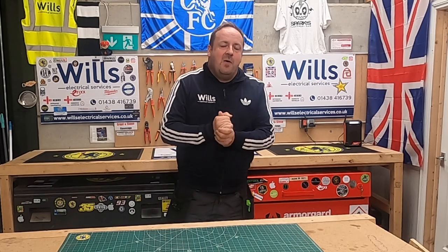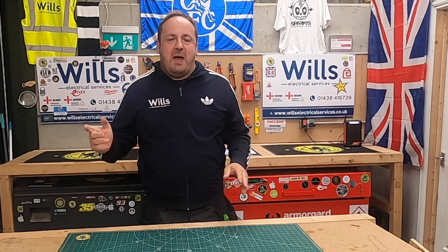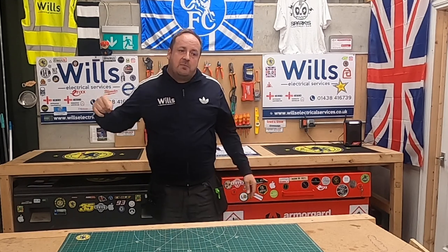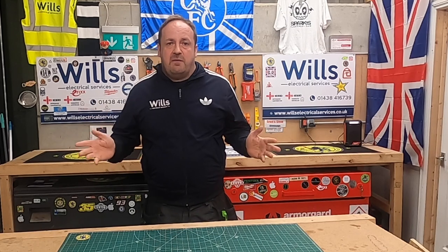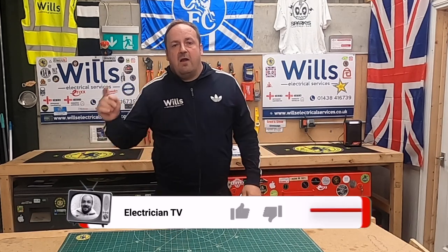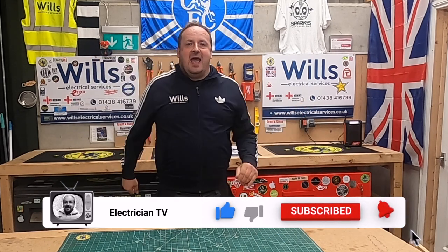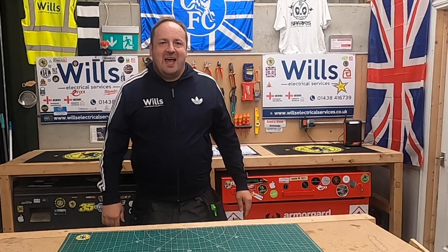Hi everyone, I'm Will from Will's Electrical Services, also known as the Midfield General. Welcome back to my channel. In tonight's episode I want to go back to my very first episode where I showed off the super rods and all the different types of rods that I use. If you could do us a big favour and like, subscribe, and hit the bell.